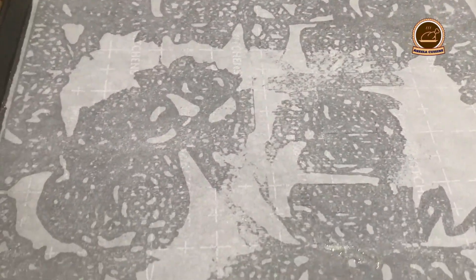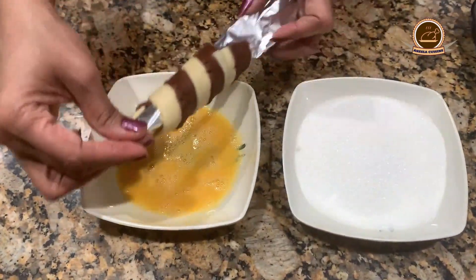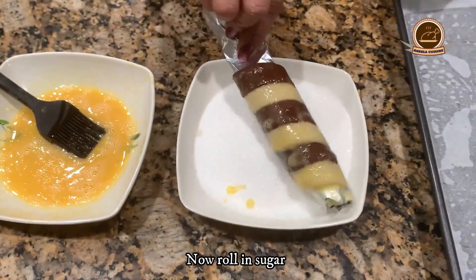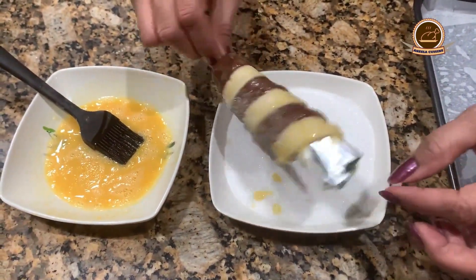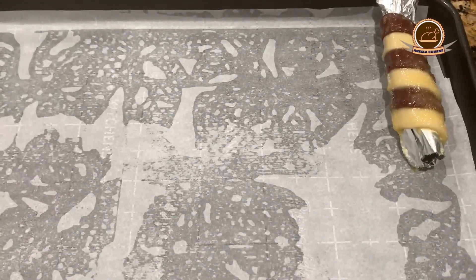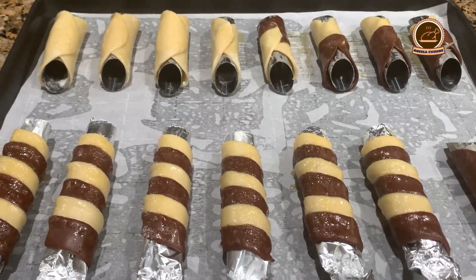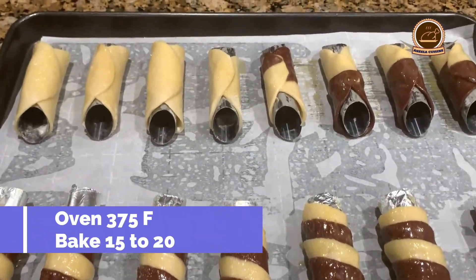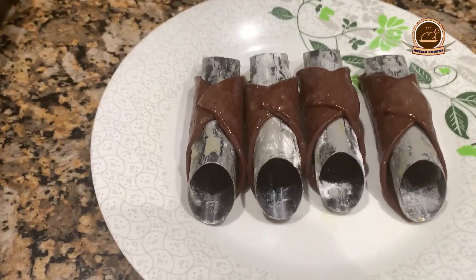The baking tray with parchment paper is ready. Now we have to coat the cannolis with egg wash and coat them in sugar. We will bake some cannolis and fry some cannolis. Our cannoli shell is ready to bake. Our oven is already preheated at 375 Fahrenheit and we bake them for 15-20 minutes.